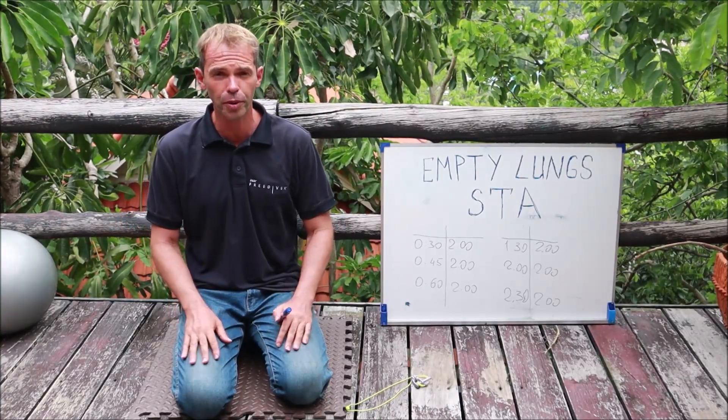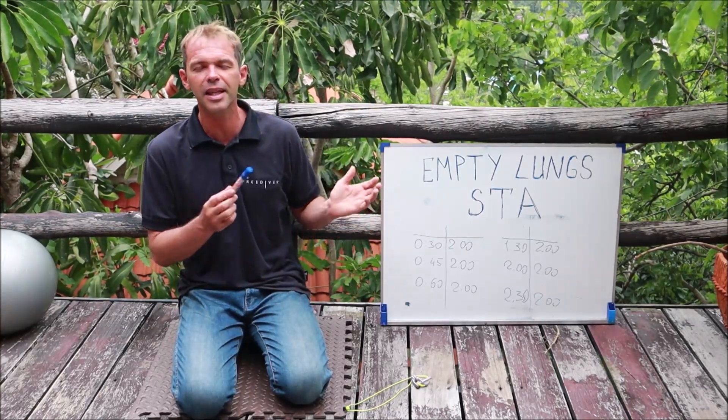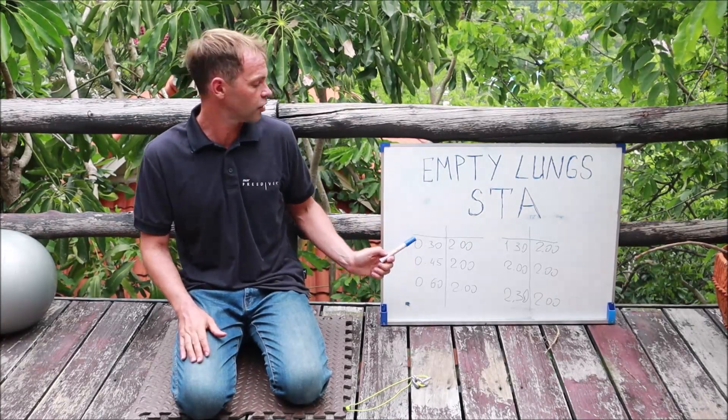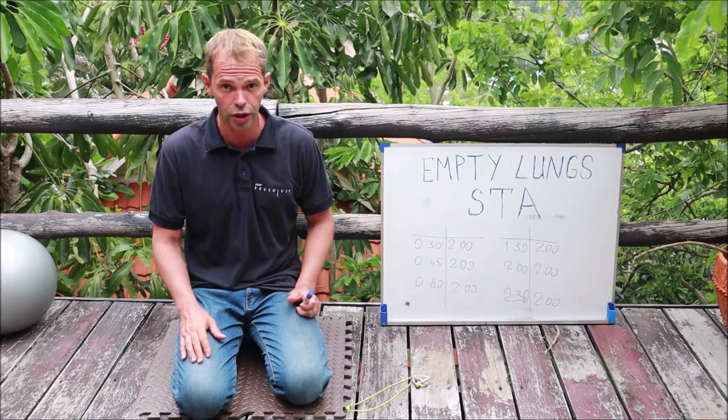How long to hold your breath? Obviously this type of breath hold is going to be smaller. In my case, this is my morning routine from today: I did 30 seconds, 45, 60 seconds, 1 minute 30, 2 minutes, 2 minutes 30.